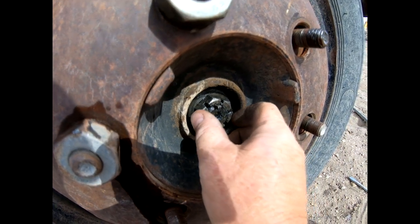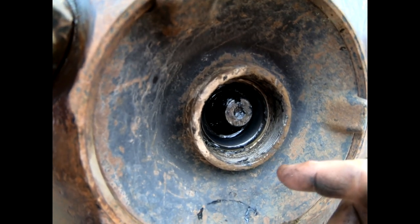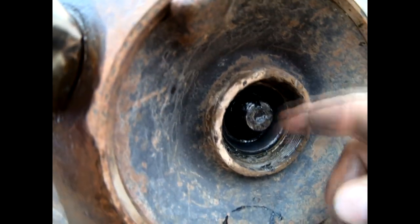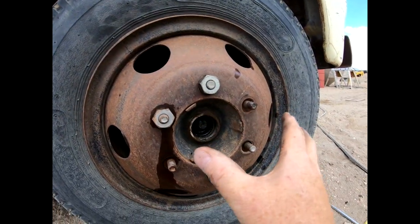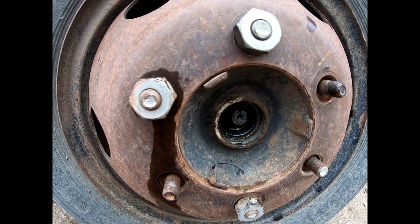With the cotter pin out, as I suspected, the nut is just hand tight. Pulled off the nut and there's a washer in there that has a groove in it that goes on that bolt. Then the first bearing race came out — I just wiggled the whole wheel and hub off. You can pull them off together; you can do that in the back too if you can manage the weight. I'm going to try to pull this whole thing off — wheel, hub, and all.